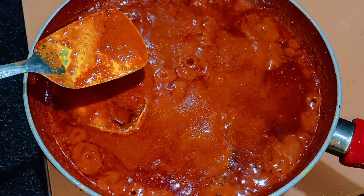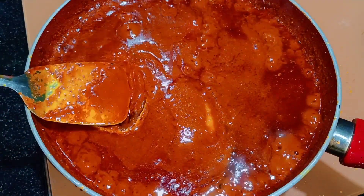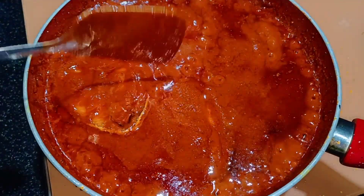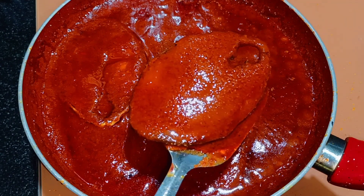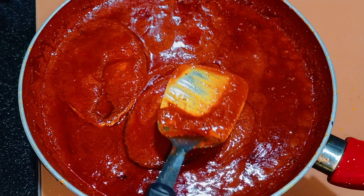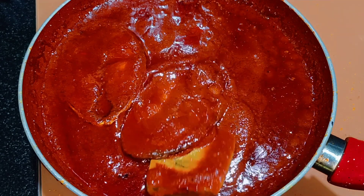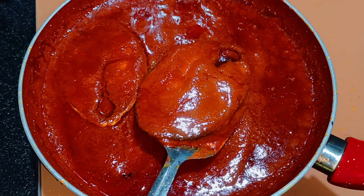Turn off the gas — this is ready to be served. Check this out, this is how it should be. This is your fish mole, or pickle fish. Once it cools down, store it in an airtight container and keep it for later use.